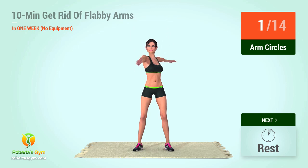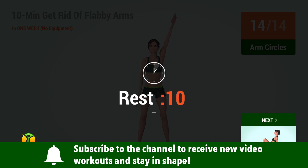1, 2, 3, 4, 5, 6, 7, 8, 9, 10, 11, 12, 13, 14, rest time!